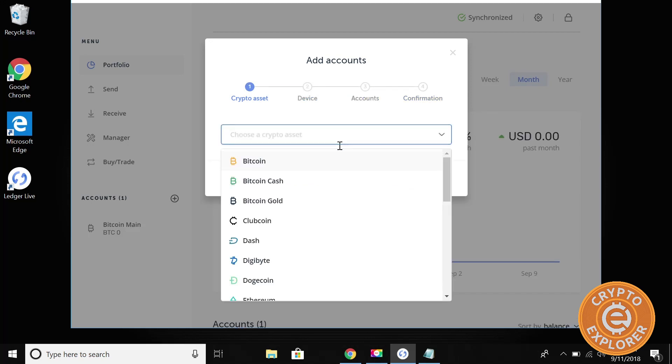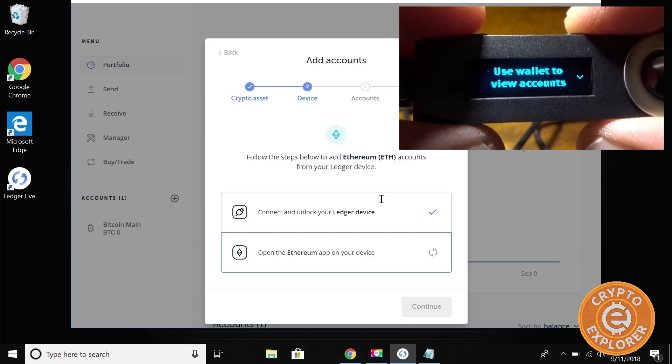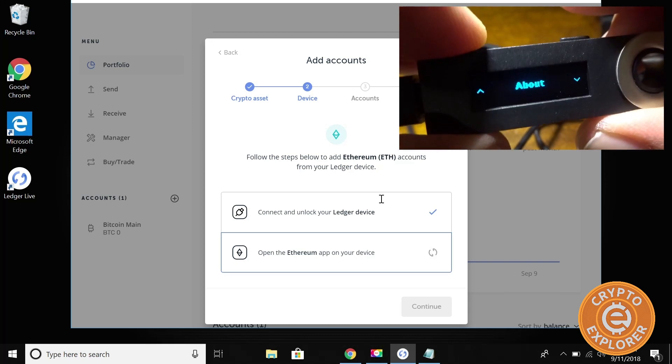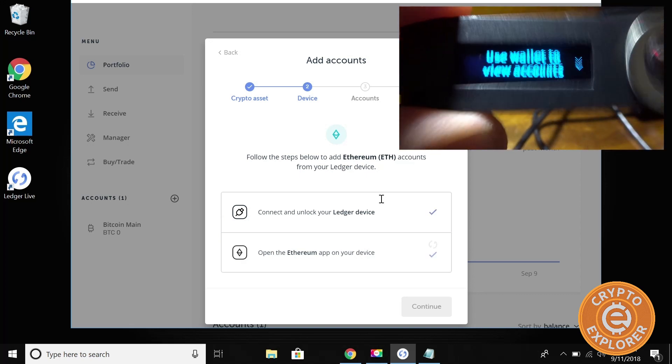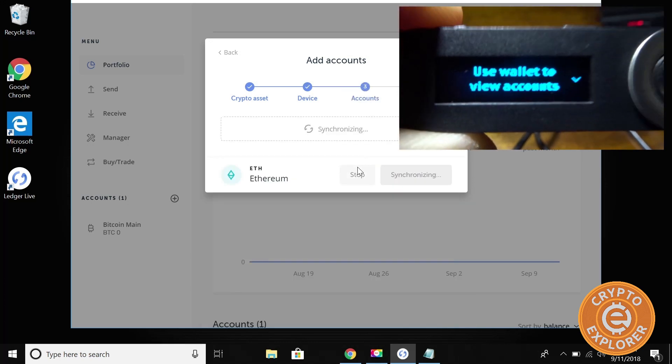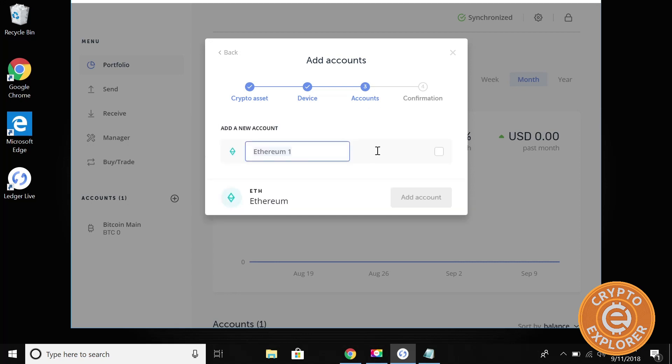Let's add an Ethereum wallet as well. Type Ethereum, hit Continue. On the wallet, if you tap here you can go through the different options, so we're going to have to quit the Bitcoin app, go to Ethereum, and launch it. Back at the laptop, hit Continue and wait for it to synchronize. Once it's done synchronizing you should be able to get your wallet address to send your funds to. It's done. I'm going to call it 'Ethereum', hit the checkbox, and add account. I'm going to exit out because I'm not going to add more.